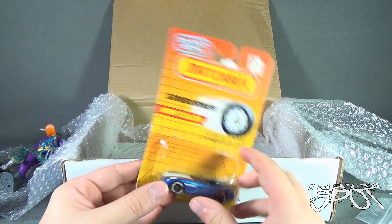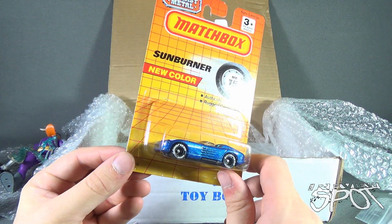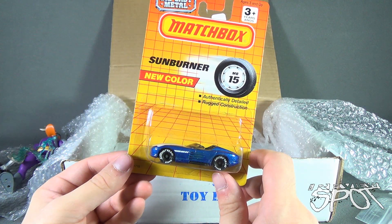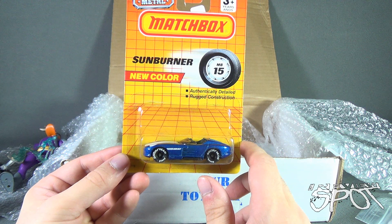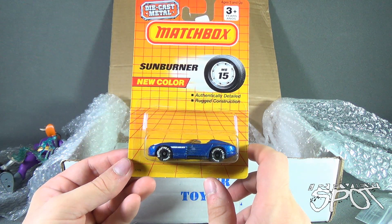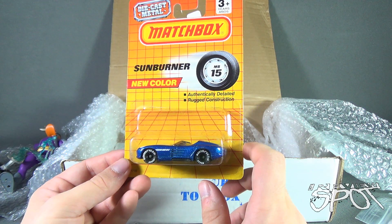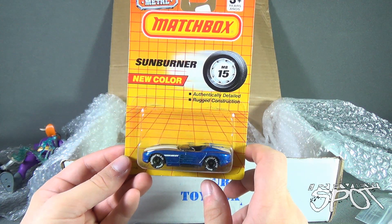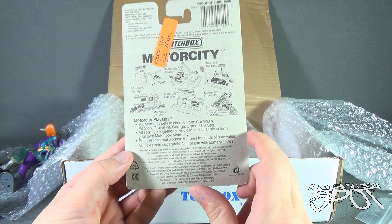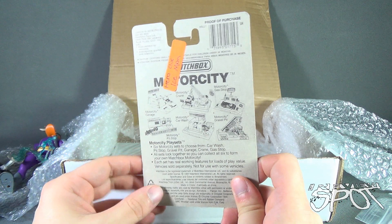Next we have a Matchbox Sunburner. Imagine if I had a car like that, driving around cruising the streets in my cool little car. Of course my car would have to be bigger — there's no way I could fit; I could fit maybe my thumb into that car. Authentically detailed, rugged construction — the Sunburner. New color on the back.